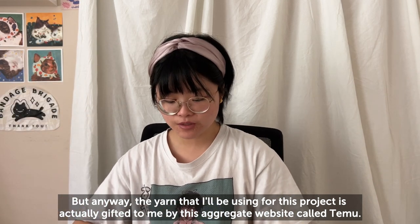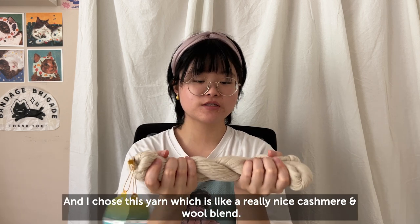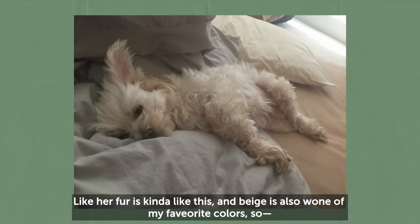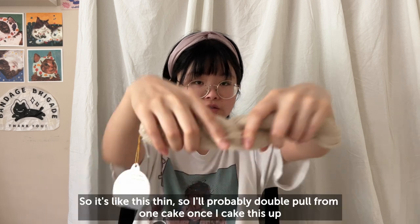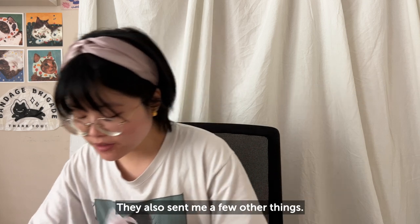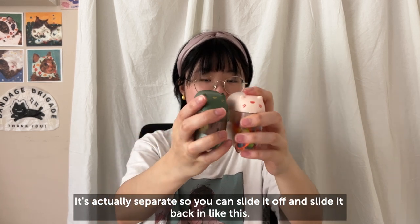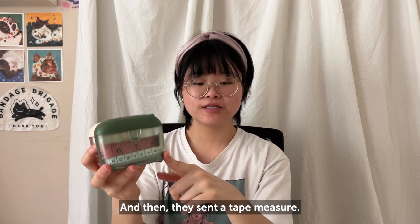The yarn I'm using for this project was gifted to me by an aggregate website called Timu. One of the vendors I found — their brand is called Lotus Yarns — and I chose this yarn, which is a really nice cashmere and wool blend. It's super soft and fluffy, and I got this beige color because it reminds me of my dog's fur. The yarn is a lace weight, so I'll probably double-pull from one cake. They also sent a pack of hooks, a cute little organizer that slides apart, stitch markers, and a tape measure.